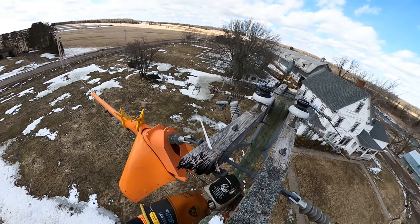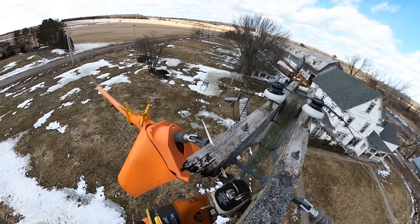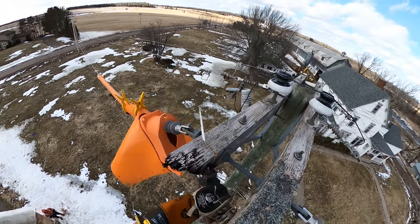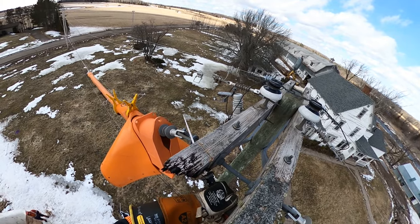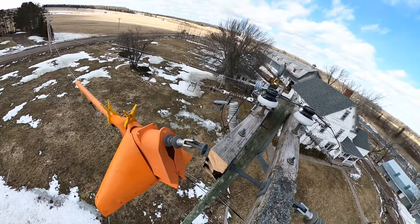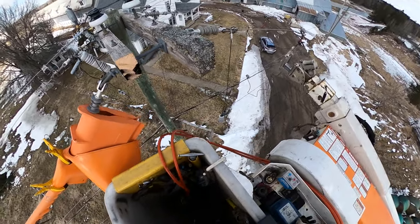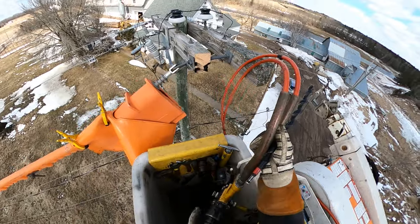Now we're cutting off that burnt section of the cross arm. It's not impacting the integrity of this double-arm structure because we still have the through-bolt going through both arms — this is just the end piece where the cutout was initially hanging from. The plan is to mount the cutout on the back portion of the arm. It'll be a little close so we're going to use an extended bracket for the cutout to push it out away from the cross arm. It's an important note that this is a very temporary setup.